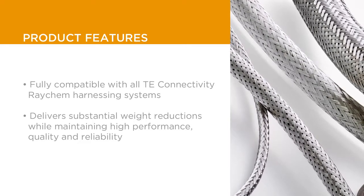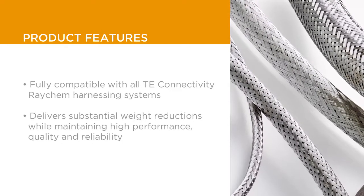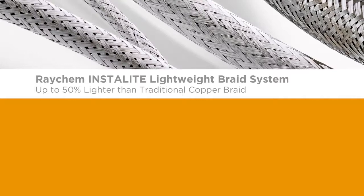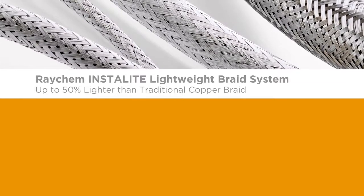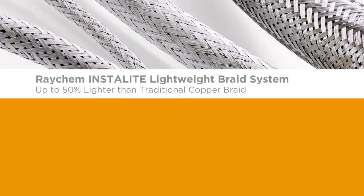This braid helps to deliver substantial weight reductions while maintaining the high performance, quality, and reliability associated with all TE harnessing products. With up to 50% weight reduction over traditional copper braids, TE Connectivity's InstaLight Lightweight Braid offers OEMs an energy-saving solution that enables a high level of performance for harsh environment applications.